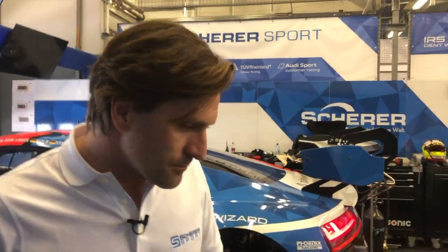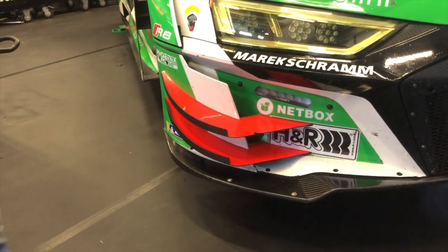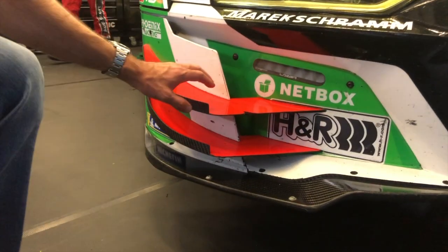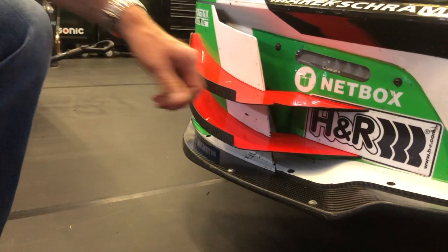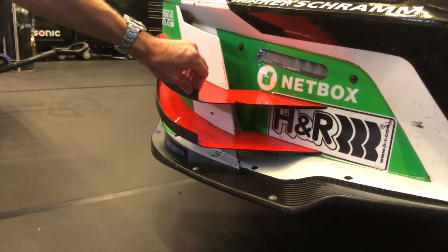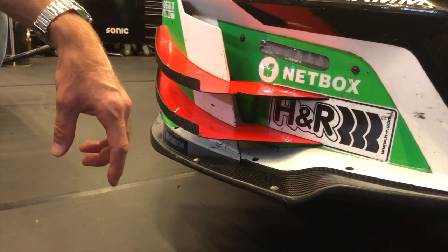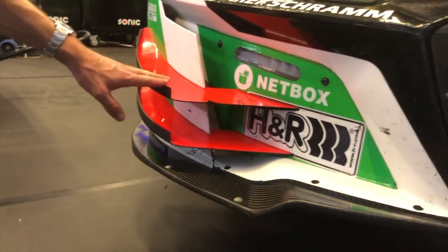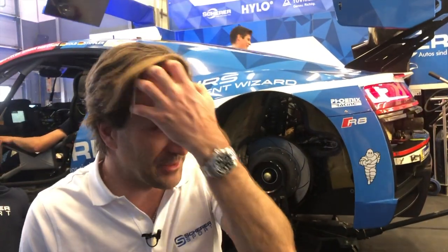Wo wir gerade von der Aerodynamik reden: die beiden knallroten Abtriebsecken, Flex genannt – dann gibt es entweder die Möglichkeit, mit zwei zu fahren oder mit einer. Mit zwei auf jeden Fall bringt mehr Abtrieb, wie man denkt. Die sind auch richtig, richtig stabil. Die sehen zwar ein bisschen filigran aus, aber die halten schon richtig was aus. Macht auch viel aus – egal ob Sprintrennen oder auch hier beim 24er, tunlichst am Auto lassen, weil es doch viel an Performance auf jeden Fall bringt.